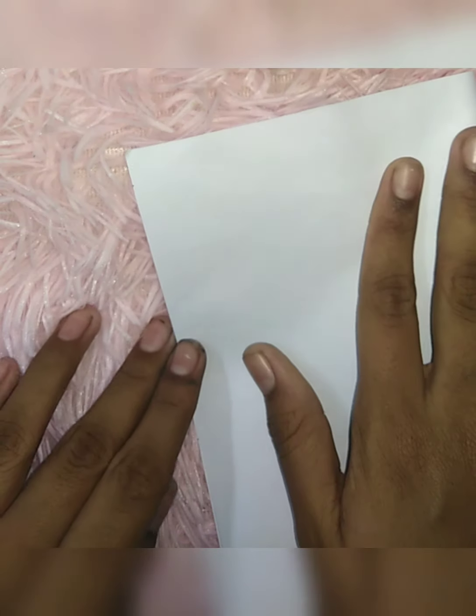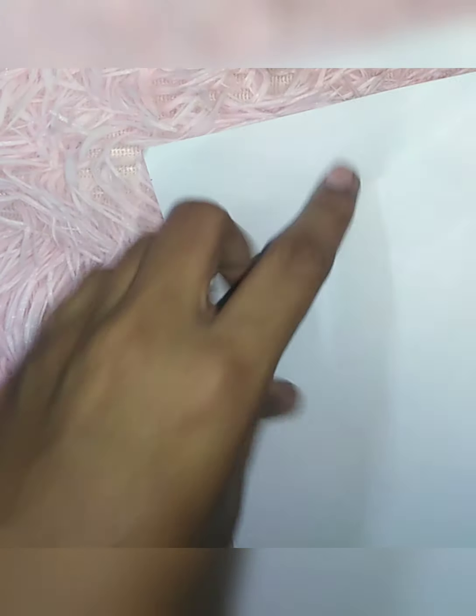Hi! Hello! Once again, welcome back to my channel. Now, I'm going to show you a little mini notebook. It's a cute little mini notebook.